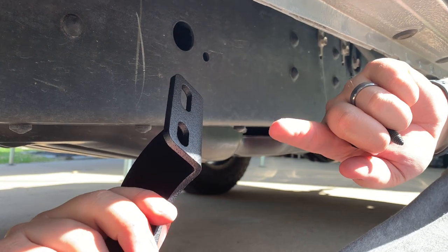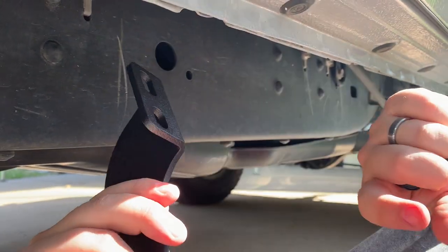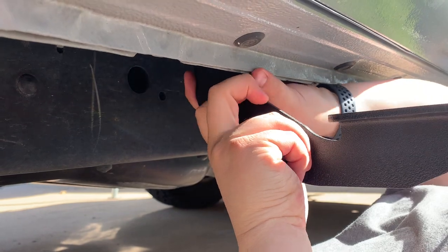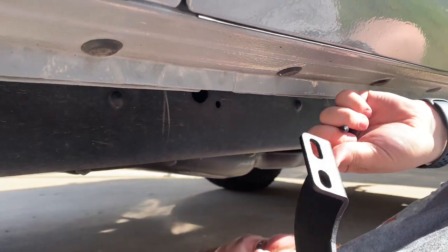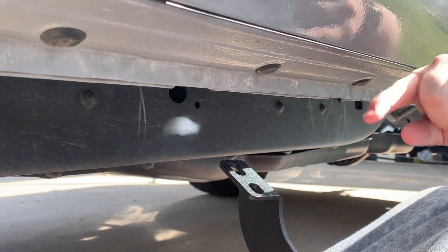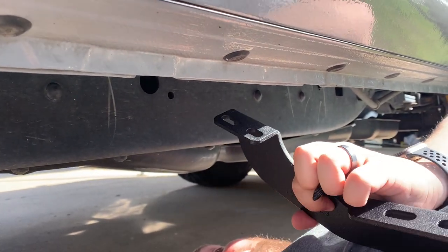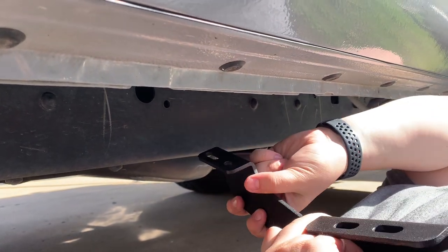When putting up your bracket, make sure the shorter piece goes against the truck because you want the most surface area for your running board to sit on. The mounting holes are ovals, so I'm pushing them back further to tuck the running board in tighter to the truck — I don't want them sticking way out. This gives you about an inch of wiggle room either way, so set it however you'd like.